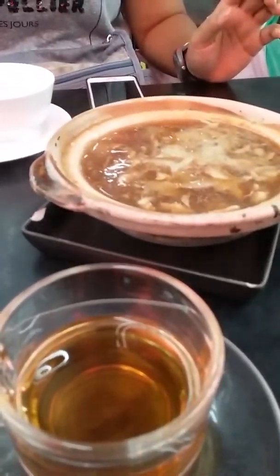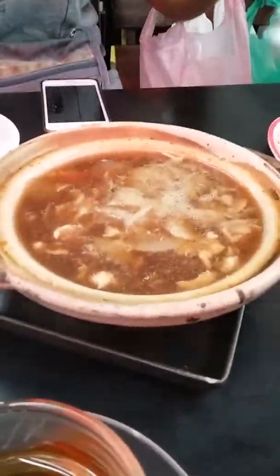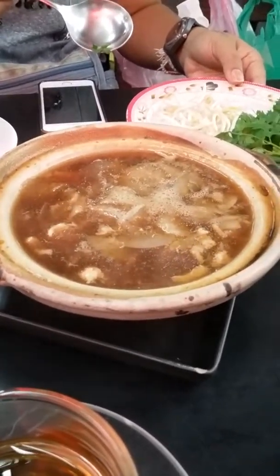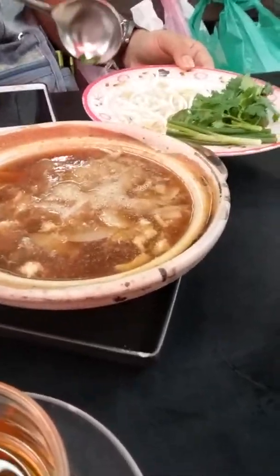Okay, we're back again, where my guide Nina and myself are getting ready to try shark fin. We have bird's nests coming up, and if you watched part one of this, you know that bird's nest is bird's spit, cooked.